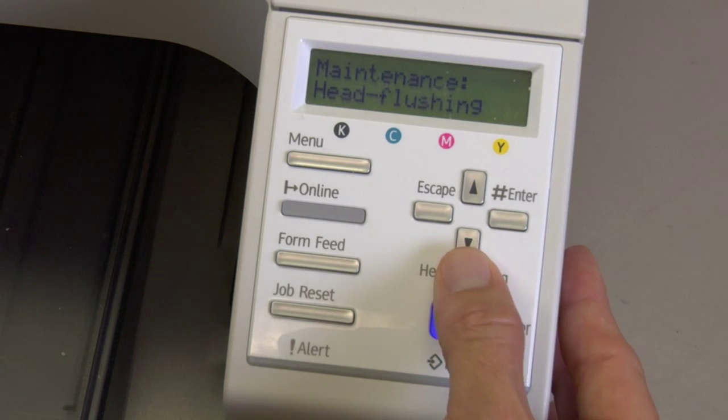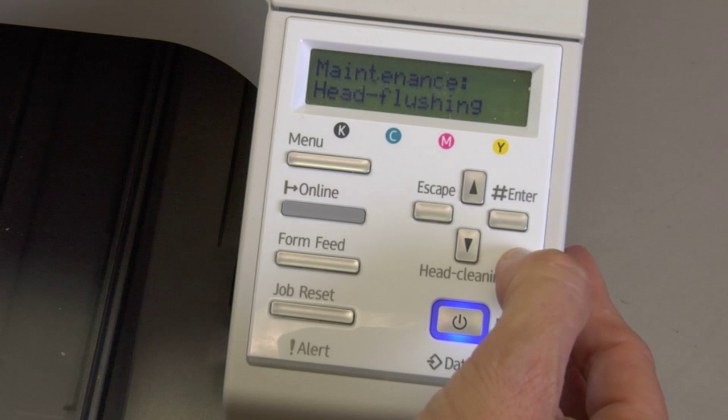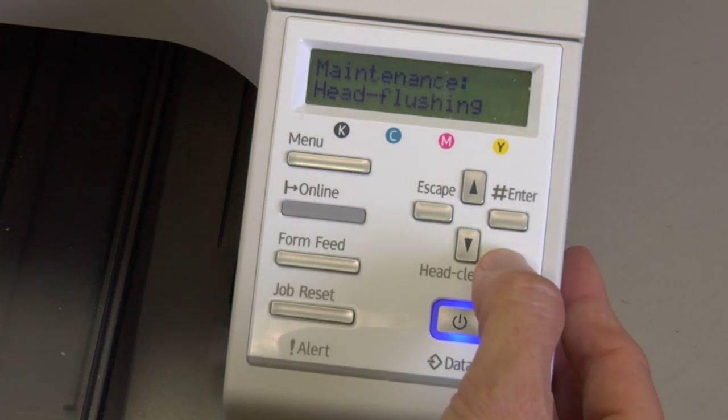Arrow down one more time to do a Head Flushing. Head flushings are very costly with ink, so make sure that you watch the video on when and how to do a head flushing and why you would do a head flushing before proceeding.